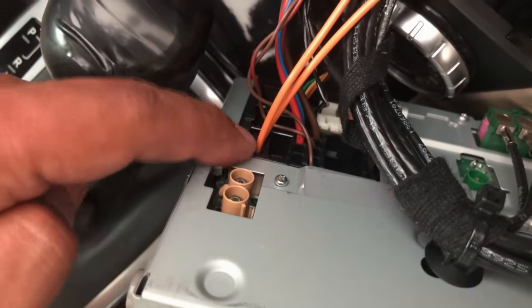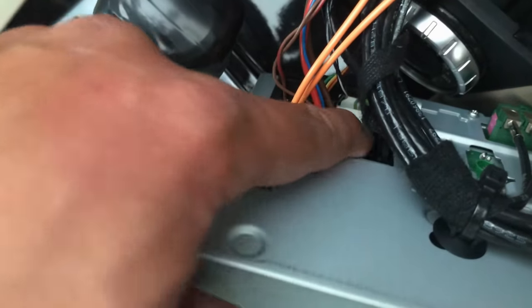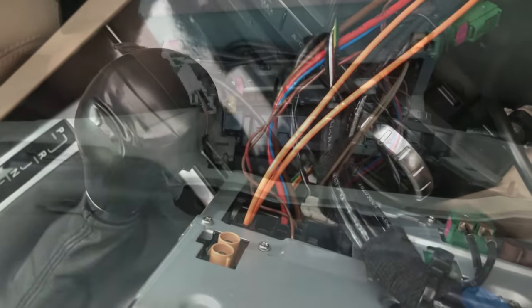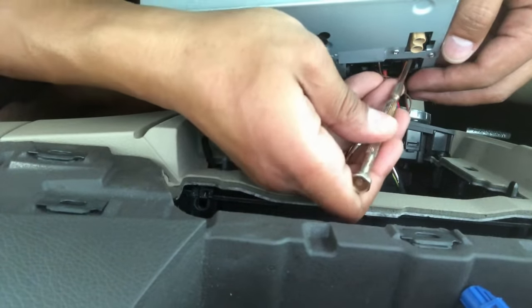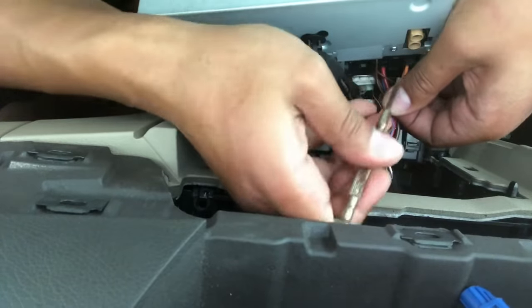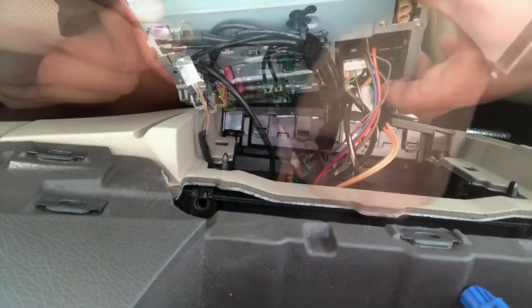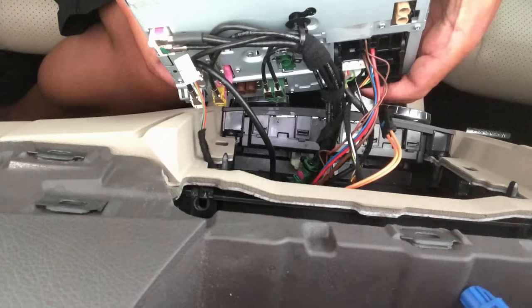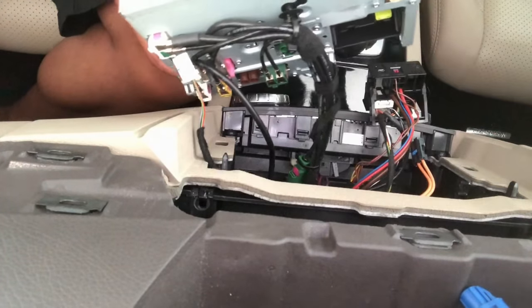Carefully pull the radio out. First remove the fiber optic line — be extra careful, you don't want to damage that — then set it aside. To remove the large black connector, reach to the bottom, pull on the small lever latch, and it will unlock so you can slide it right out.